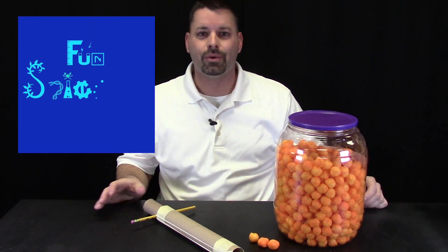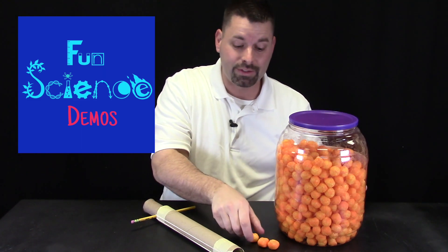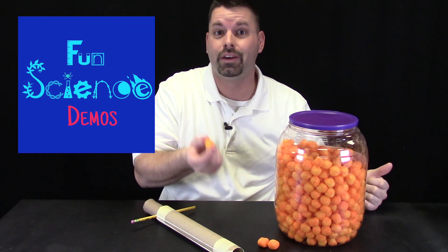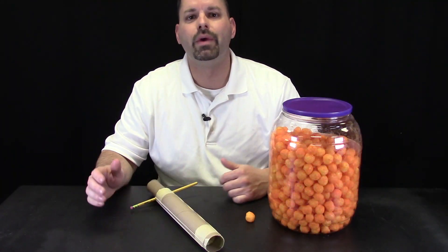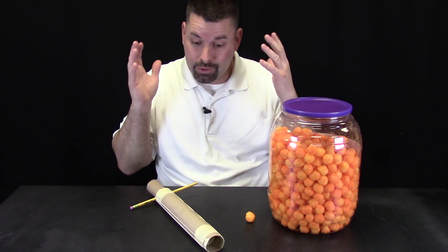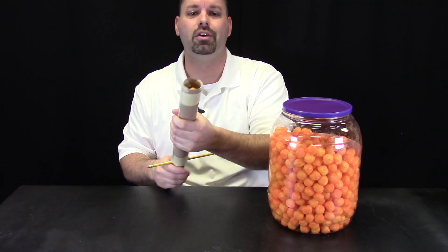Hi, I'm Jared. Welcome to Fun Science Demos. What person doesn't love a cheese ball? And what kid hasn't taken a cheese ball, thrown it into the air, and tried to catch it in their mouth? Well, today we have a STEM design challenge where we use simple materials like cardboard tubes and rubber bands to make our own cheese ball launcher.